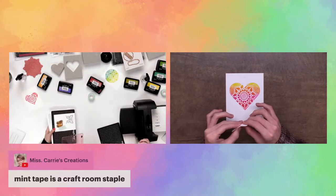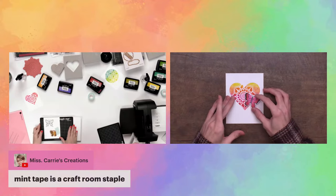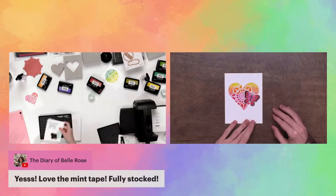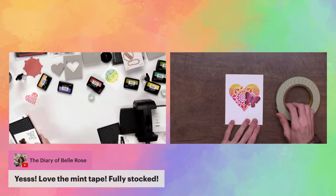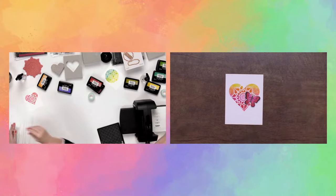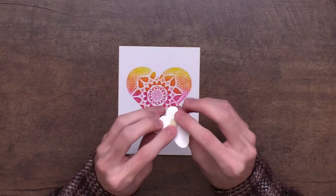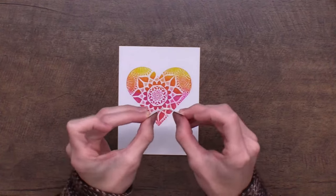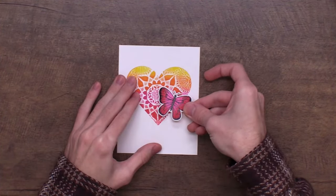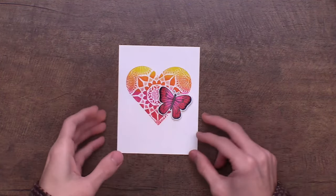Simon's products are on sale right now at scrapbook.com, so make sure you grab those. I've got my cute butterfly die cut. To adhere it down, just put a little foam tape on the back right in the center, because I like to let the wings hang upward so it looks like it's flying a little bit. Put it following the edge of the heart and adhere it down.